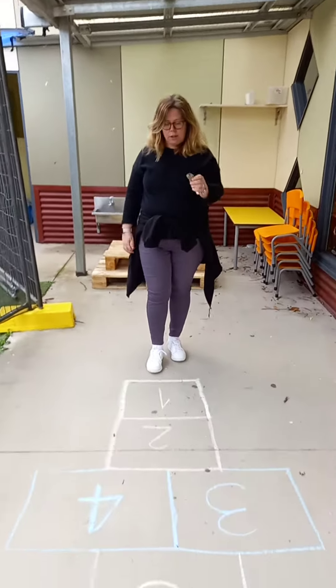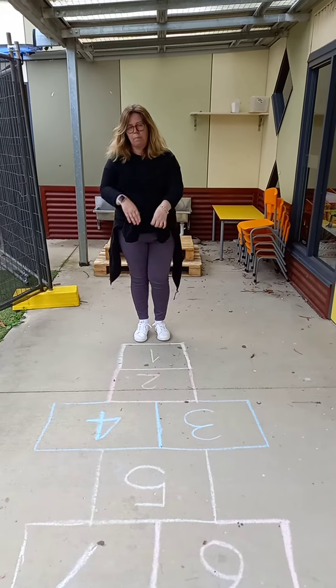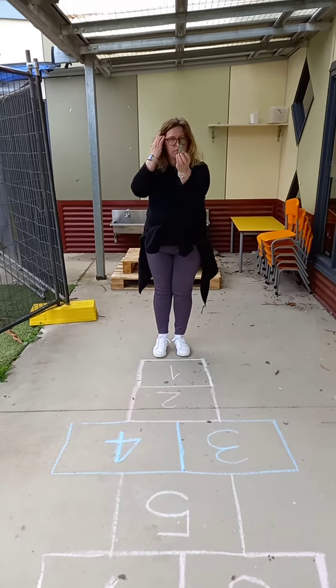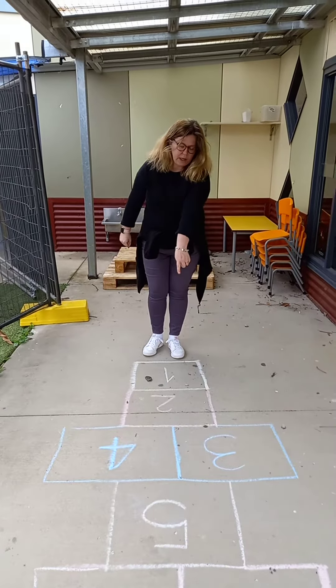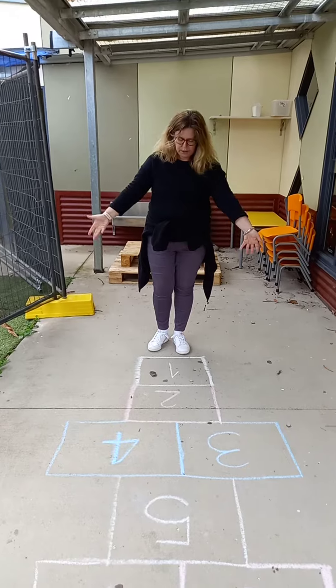Everybody that you're playing with will have their own button or marker. So I'm going to demonstrate how it goes. You need to throw your pebble onto each number, then hop over it and collect it on the way back, just like this. When there's one square, you use one foot. When there's two squares, you use two feet.